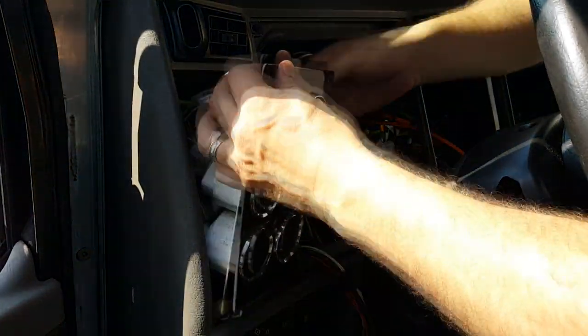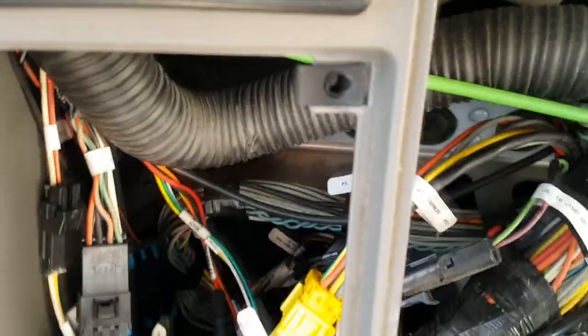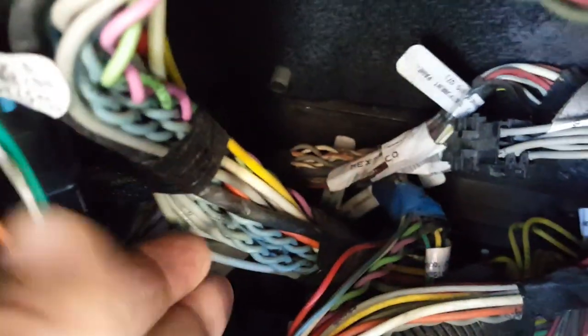The connection point is down towards the diagnostic plug. It's going to be tough to see at first, but there's a bit of blue tape on it. It's a yellow and green wire and a black connector. We'll just peel back that tape until we get the connector out where we can work on it.